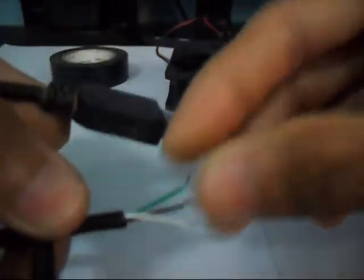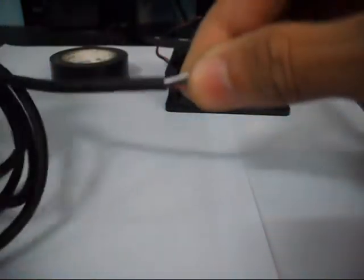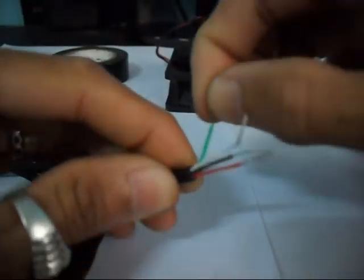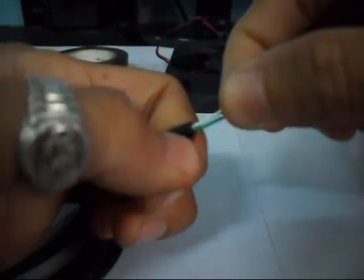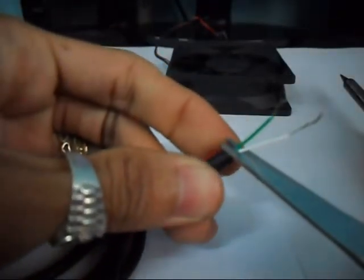And we will cut the other end and expose the four wires — colored wires. So we only need the red and the black.